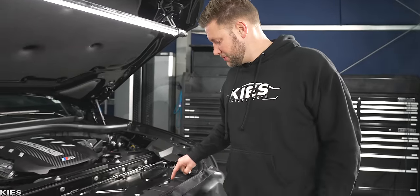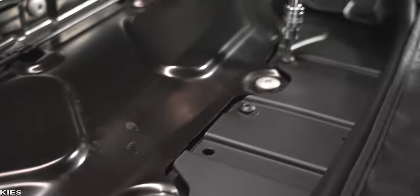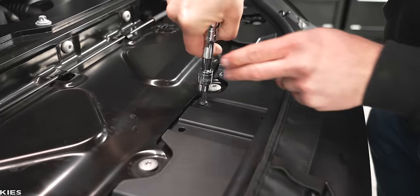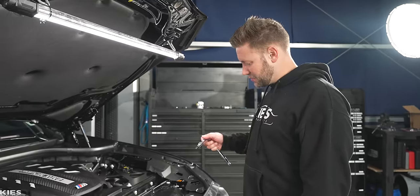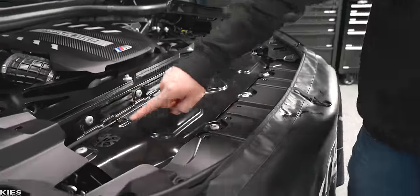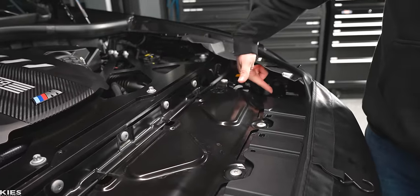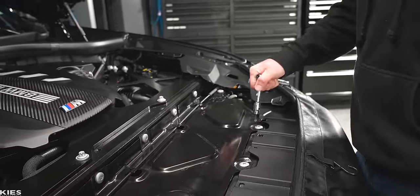Next, we are going to remove these four T30s. After that, take a T40 and remove all of these — all of the ones up at the top, one on the side, and one down under here on each side. At this time, let's remove them.